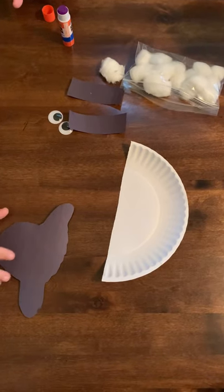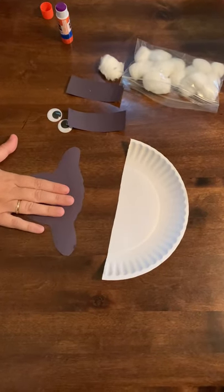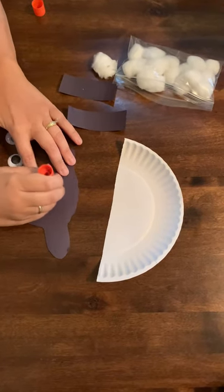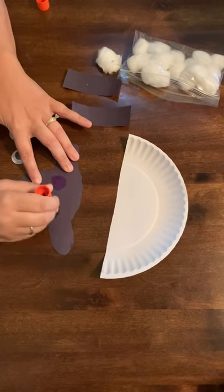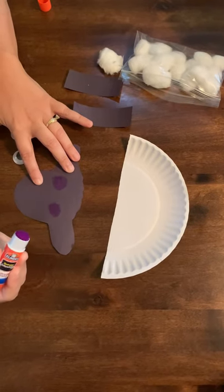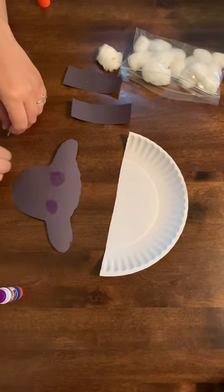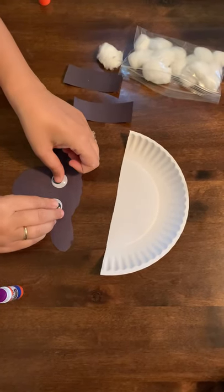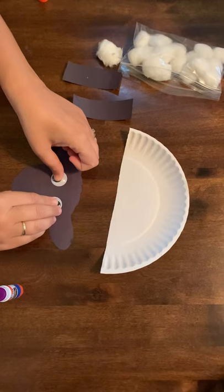The first thing I want you to do is to take the sheep head cutout that you have and the two googly eyes and glue them down right about where the eyes go. Make sure your child is holding the glue stick like they'd hold a pencil. They can do one at a time — I'll do both. Then they're going to hold it down for the count of 10 so they stick.